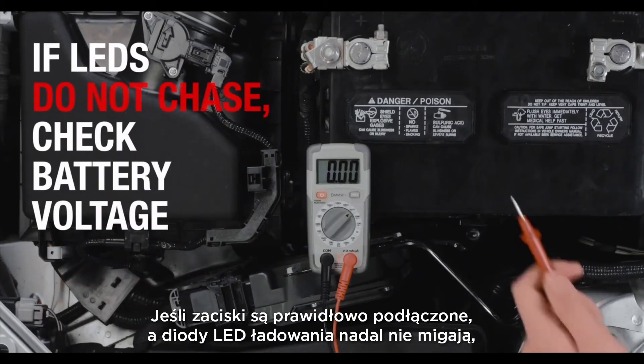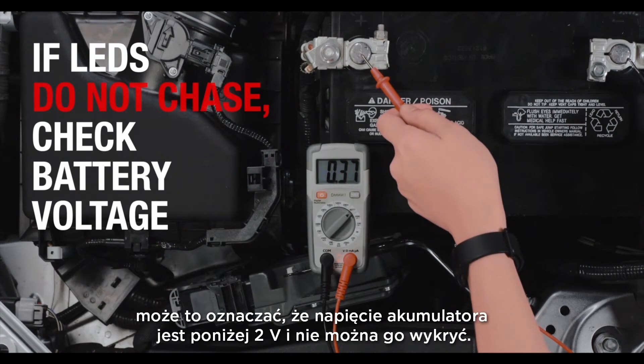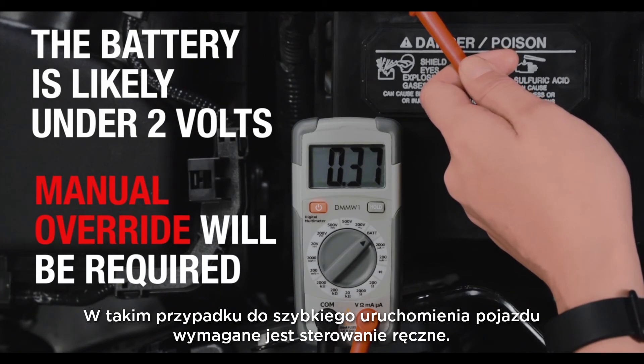If the clamps are properly connected and the charge LEDs still do not chase, this could mean that your battery is under 2 volts and cannot be detected. In this case, manual override is required to jumpstart the vehicle.